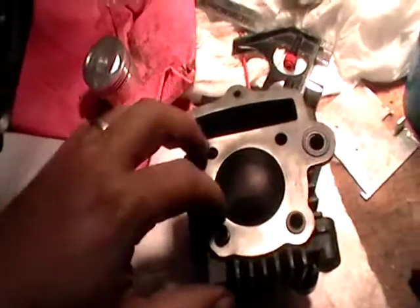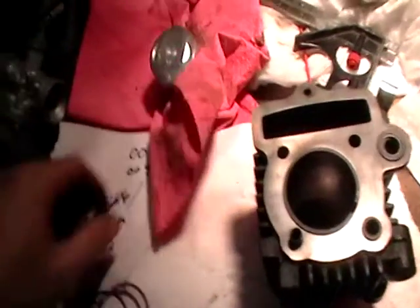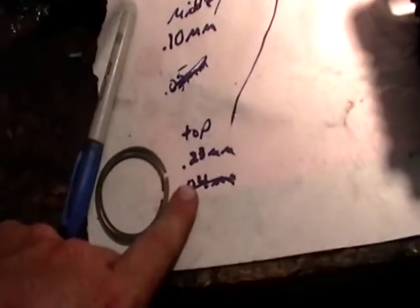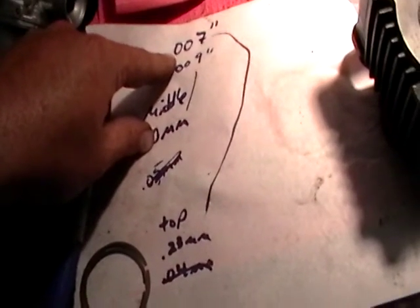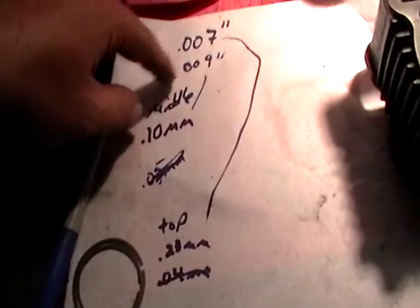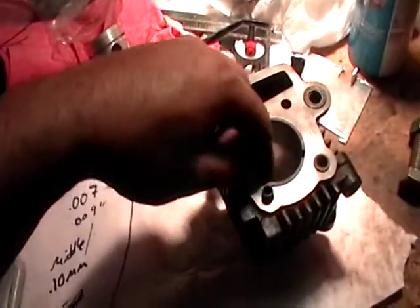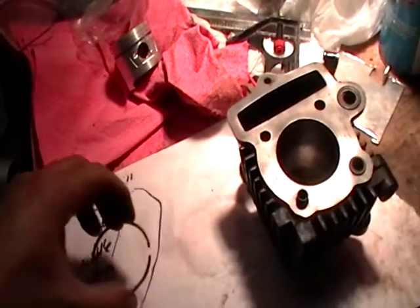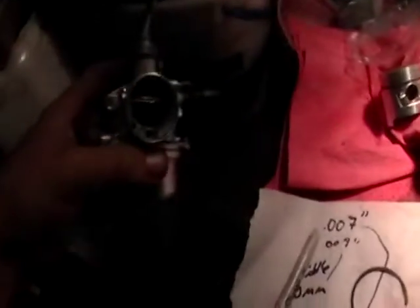I'll try and make a video of it. Once I do that, I'll set my end gap with these rings. From what I can tell, my top ring needs to have seven thousandths of an inch, and my middle ring needs to be nine thousandths. I need to hone it out before I do that — it shouldn't change at all, but I just want to make sure. I also cleaned out the carburetor; it was pretty dirty with some funky stuff inside.